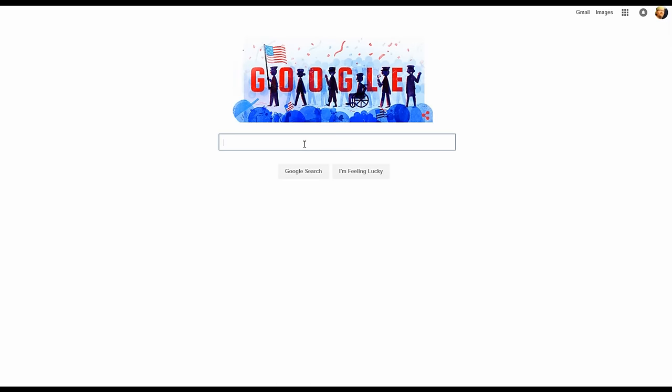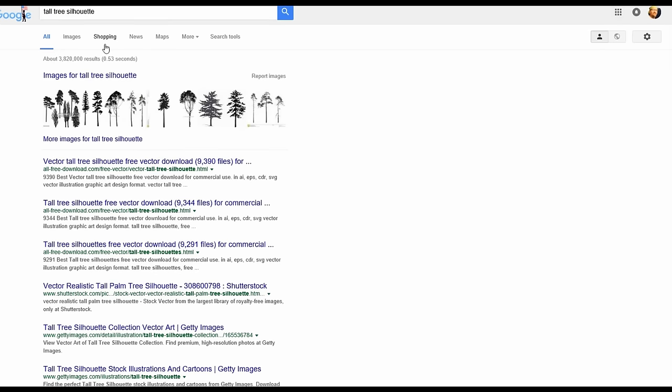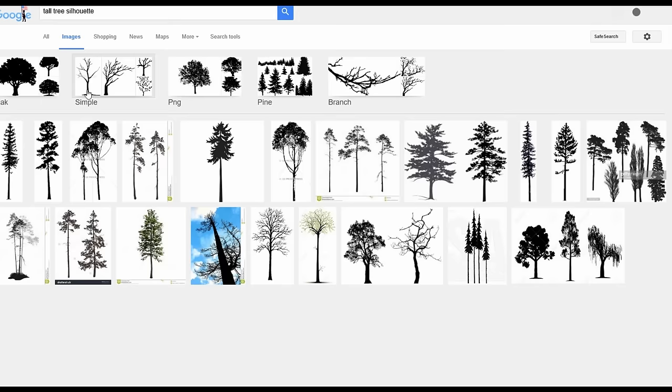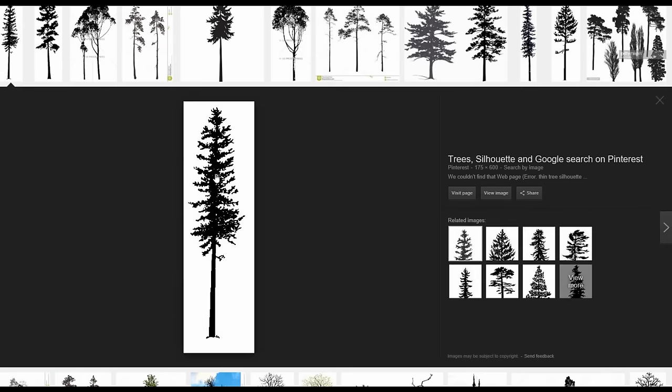The process I use is to start by going to Google and doing an image search for either a tree silhouette or a tree vector. I'll look through the image search and find something that might work well that doesn't have too much detail.